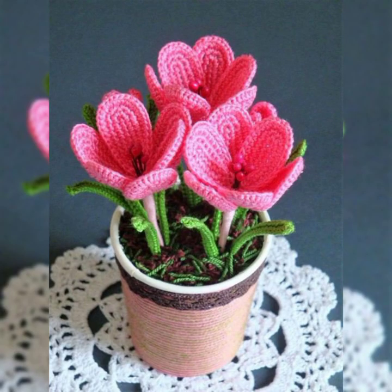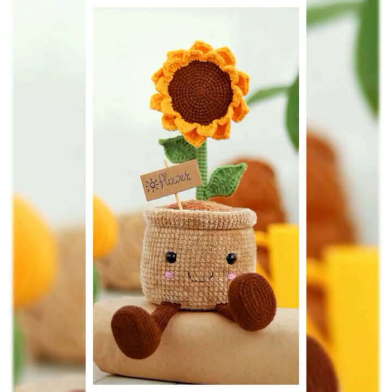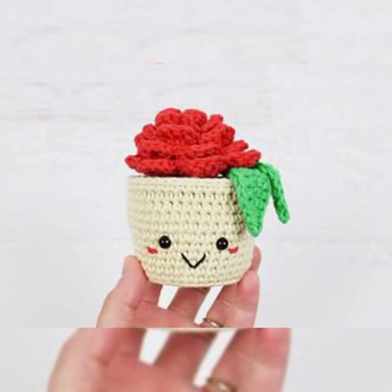If you're planning to make something for yourself or your home with crochet, you don't need to go to different websites or Google for ideas of designs and patterns — just come to my channel. You will find so many designs and collections there and you will definitely love all the designs and collections shared on my channel.